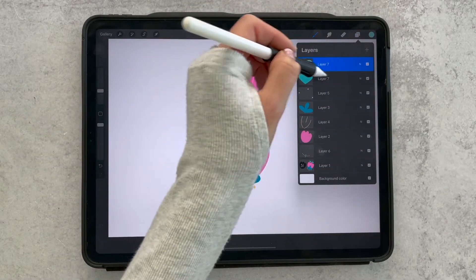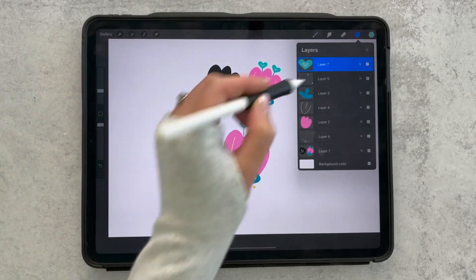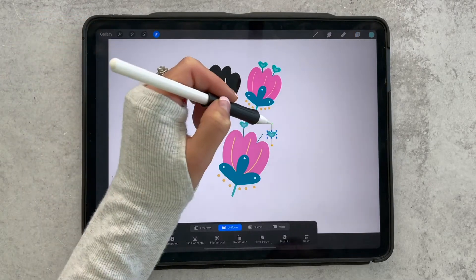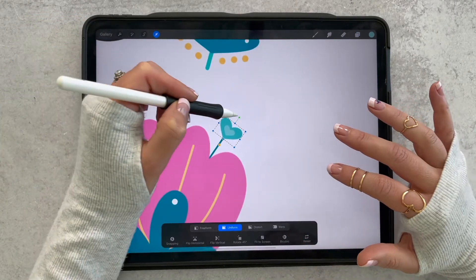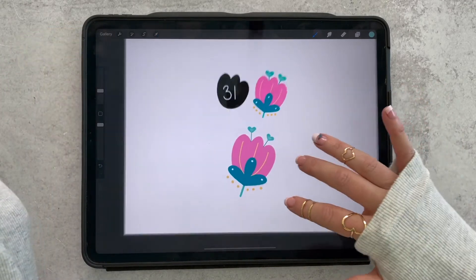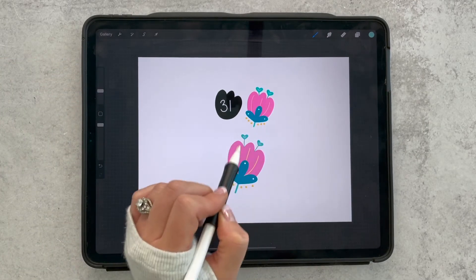Now I want to use that exact same thing over again, so tap the top heart layer and click merge down so it's on one layer. Then swipe left and duplicate, and bring that to the other side and adjust the angle. You can zoom in if you really want to make sure you get it placed properly, and now everything is complete.